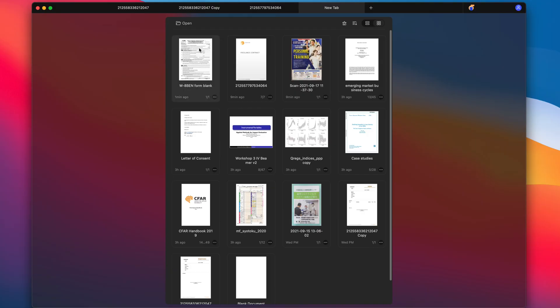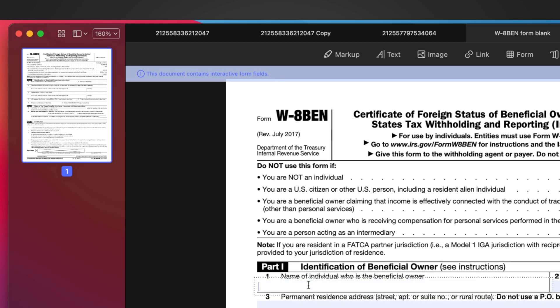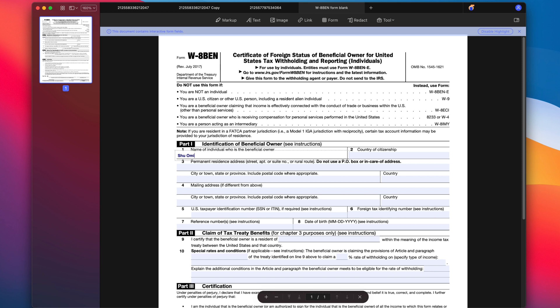Another thing I really like about this tool is that when you open a PDF file, it automatically recognizes the form fields. This way, I can easily fill in the document. This might be one of my most favorite features of PDFelement because it saves so much time.